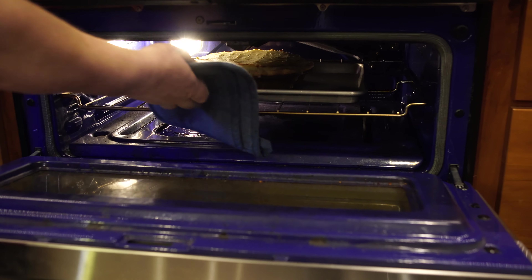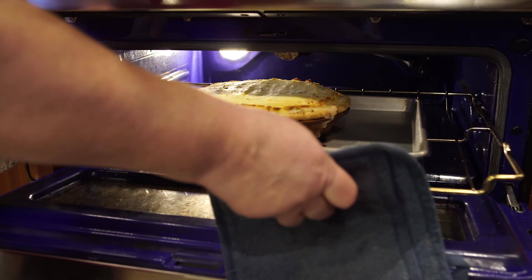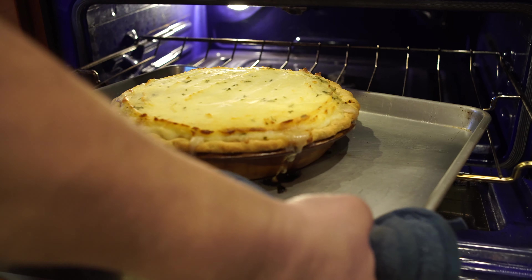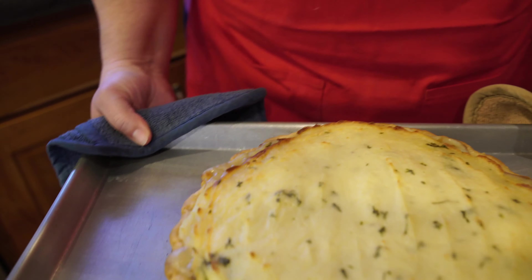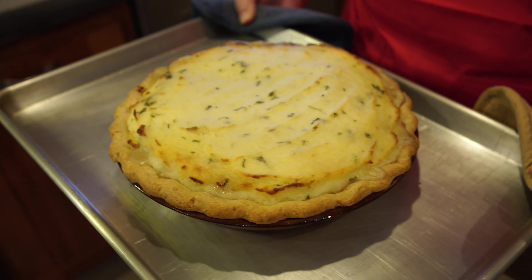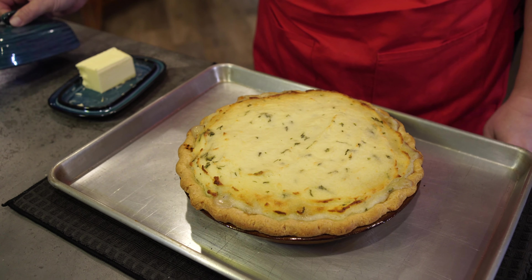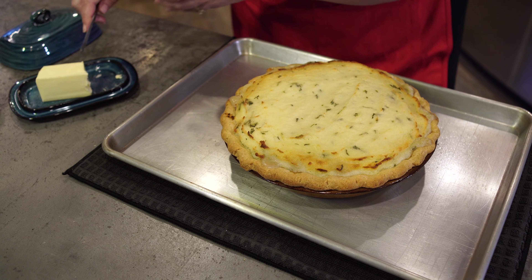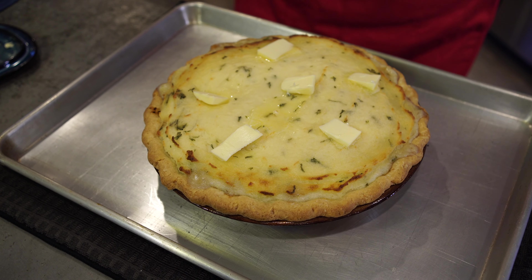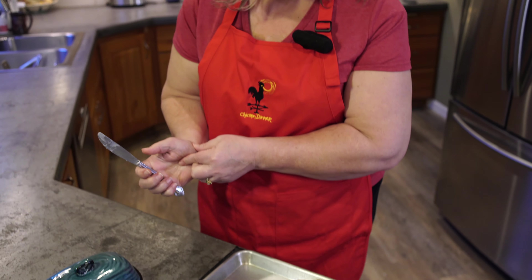This is done — let's go ahead and take it out. It was starting to go over on the sides so I had to put a pan under my pie plate. Oh, this looks really good! Let's put a little dab of butter on that while we let it sit and cool for just a few minutes before we cut into it.